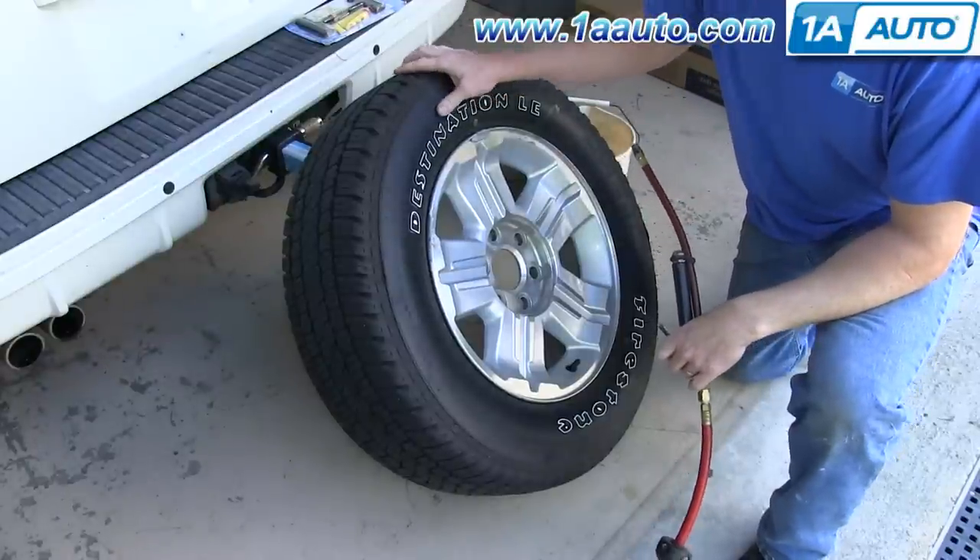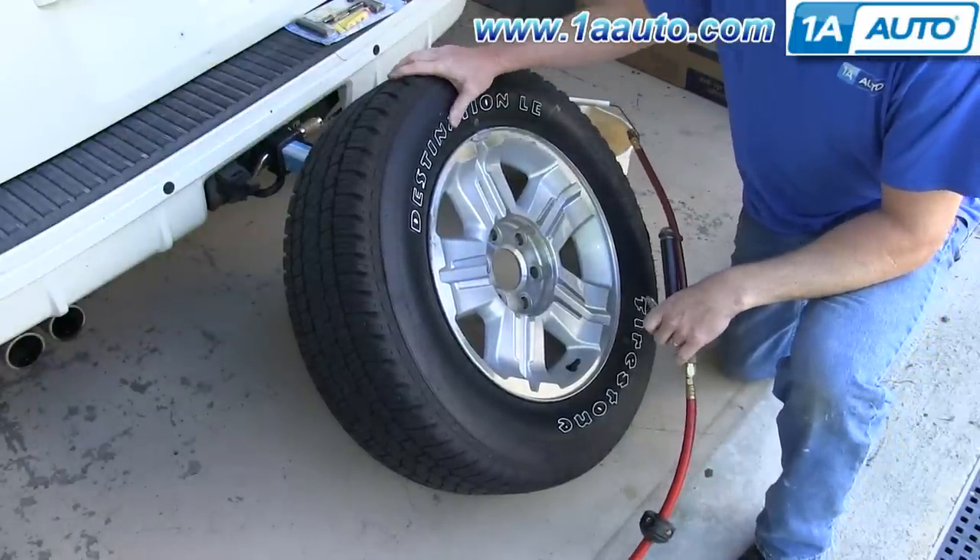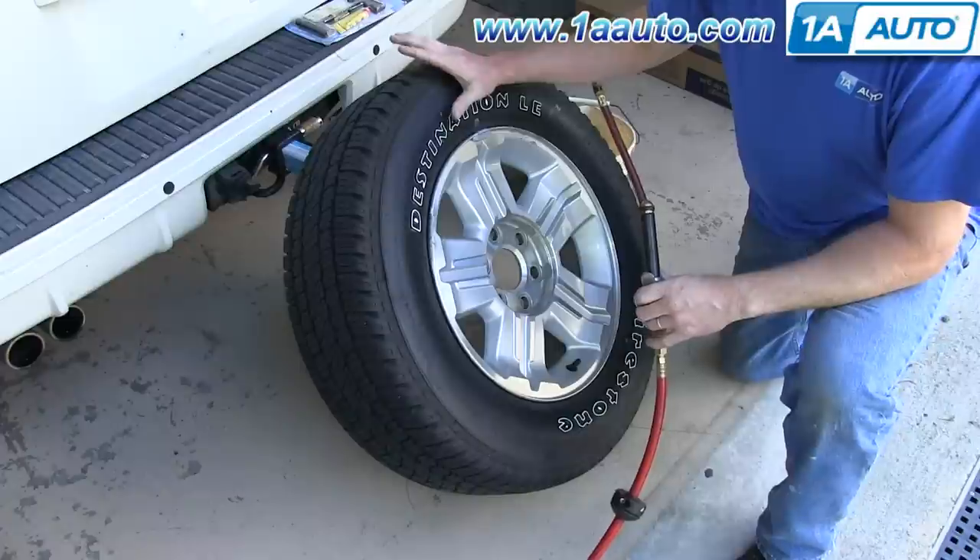So on the way in today, I hit something that had a nail on it, and it flattened my tire, so I'm going to plug it.